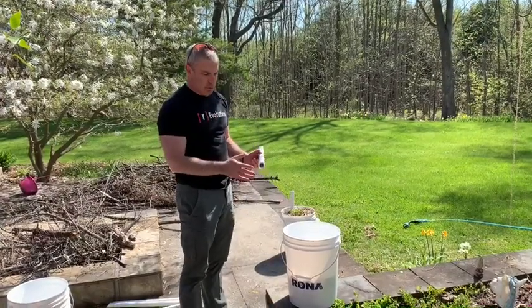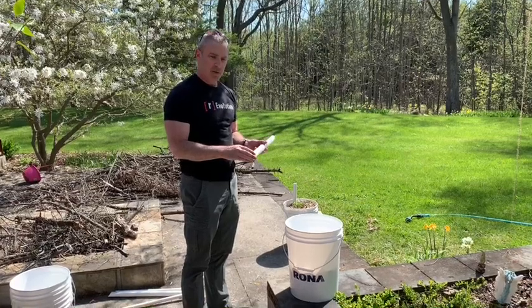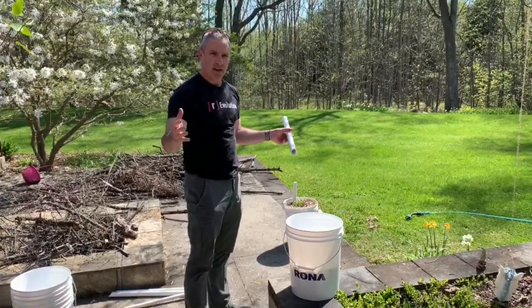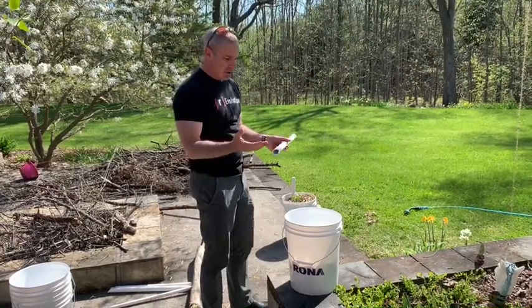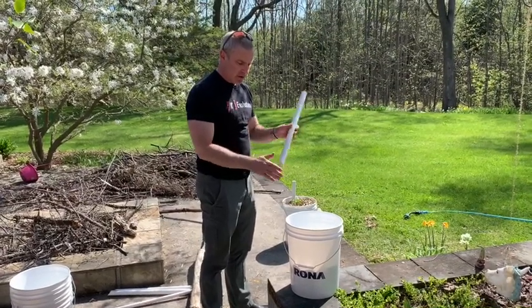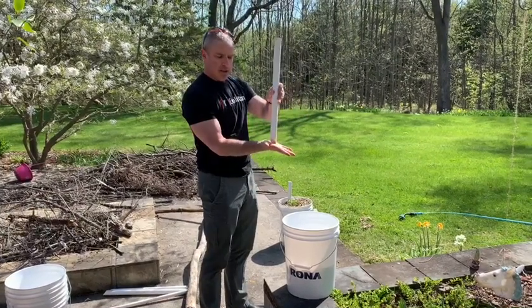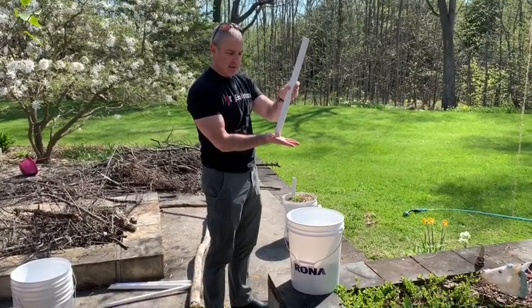In terms of putting in the PVC piping — when you cut your PVC pipe, which you can buy in a 10-foot length, I just used a hacksaw because I don't have anything fancier than that at home. I cut it on an angle so that when I put it down into the bucket it won't get plugged by the bottom of the bucket.